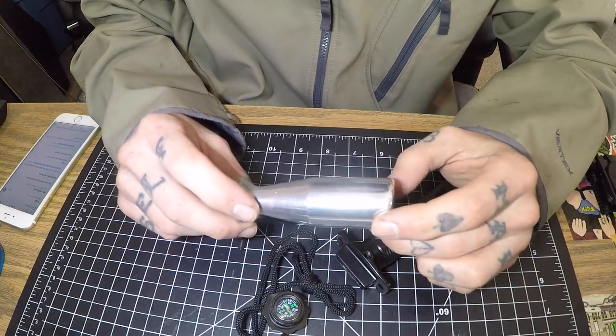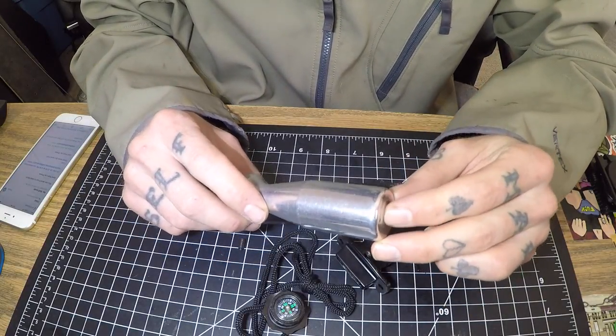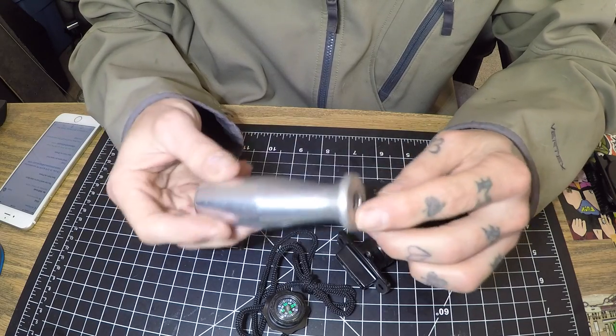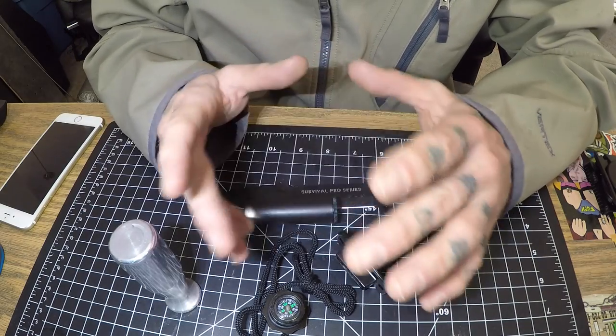This will be getting mailed out to Gilad — G-I-L-A-D. He was the first to comment in the United States that wanted the shift knob, so I'll be shipping it out to him.